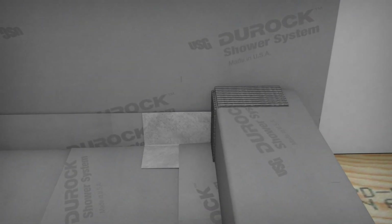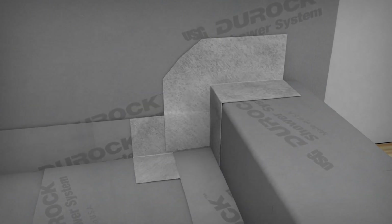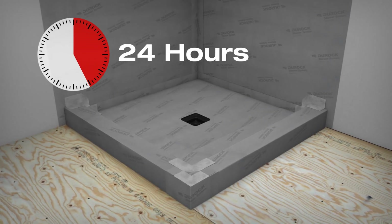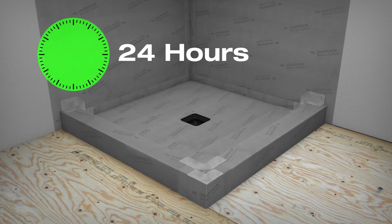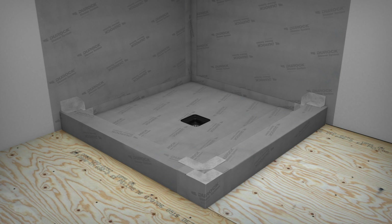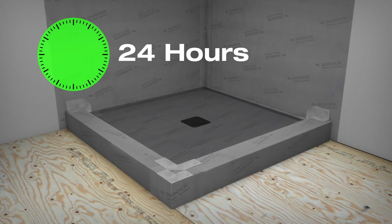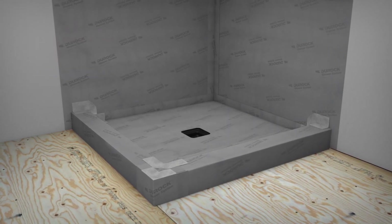Apply unmodified thin-set mortar to the curb corner wall junction and install the pre-formed outside corner. Allow a minimum of 24 hours for the mortar to cure and to ensure waterproofing at all seams prior to water testing. Insert a water test plug and fill the shower with about 3 inches of water. After 24 hours, check for leakage and remove the plug. This confirms that your waterproofing is sound.